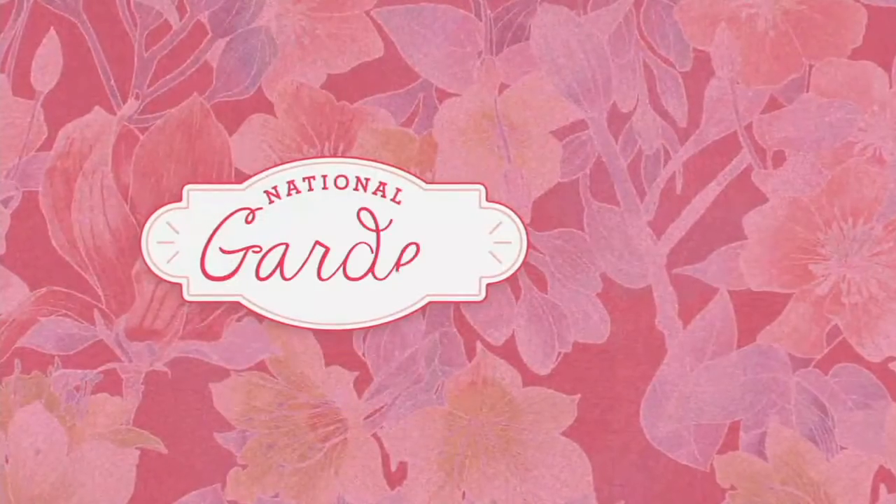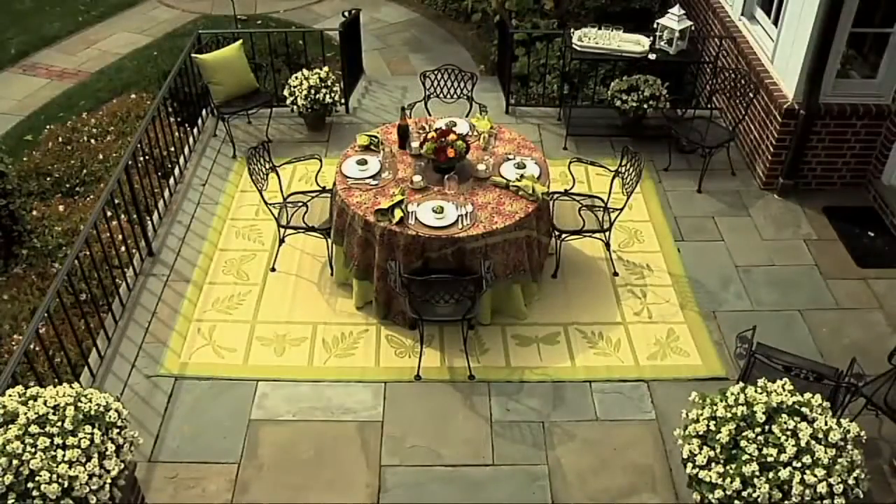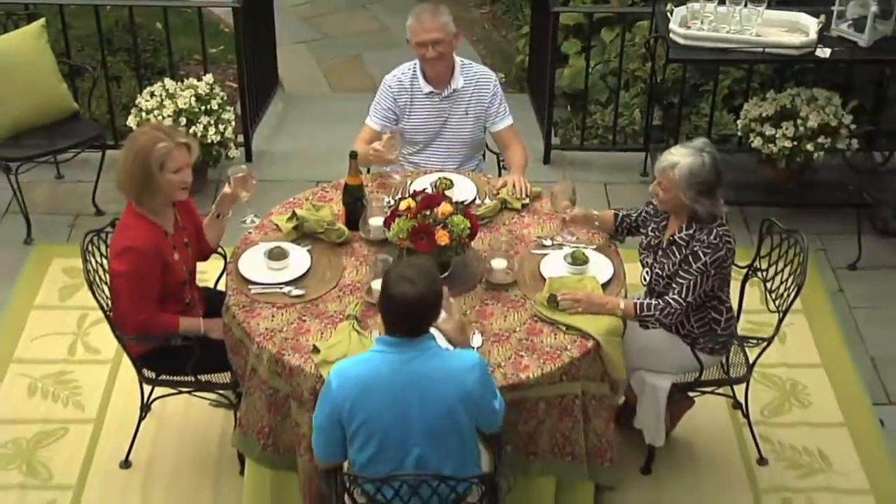They're fantastic, so unique — and also great if you're going to be a witch for Halloween! They work as a back scratcher too, and your grandkids will love them. Stay on the line for those!